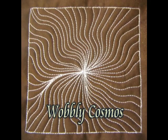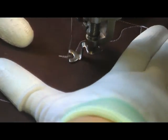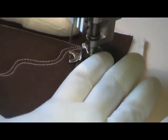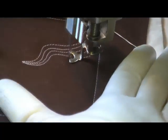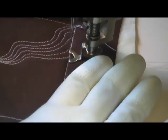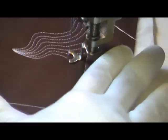This is the free motion quilting tutorial for Wobbly Cosmos. This is very similar to Jagged Cosmos, and the video has been sped up so you can see how it's stitched from the very beginning at double speed. It's similar in that you're going from the edge to the center, only instead of a jagged line you're using a nice wobbly, wiggly line.